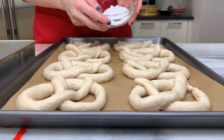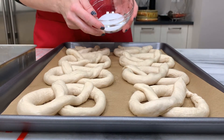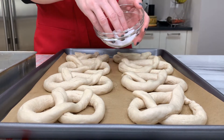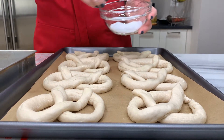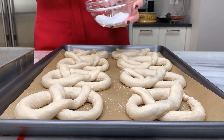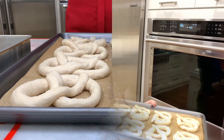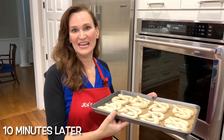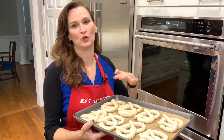Now we're going to sprinkle them with some kosher salt. If you have something called pretzel salt, it will be coarser and would be delicious on top. Sprinkle them now and then let them rest for about 10 minutes. It's oven time! Put them in for about eight to nine minutes — keep an eye on them, and they should be a beautiful golden brown.